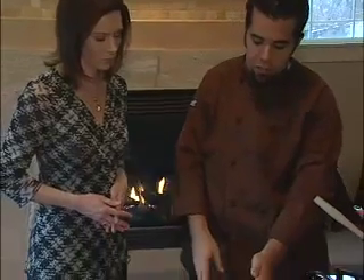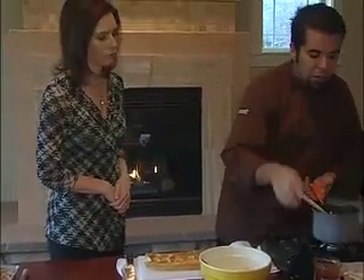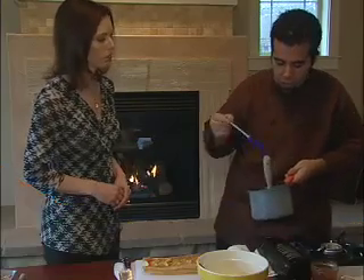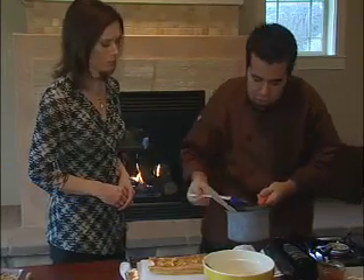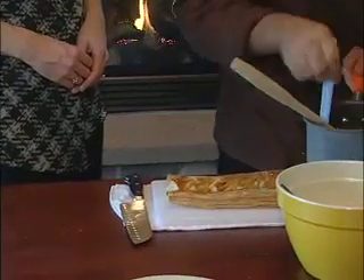We've taken the pear apricot tart out of the oven. I've put some apricot jam into a sauté pan and heated it up so it's nice and fluid. To make it nice and shiny — that's how the professionals do it in the bake shops. They put a little jam on top so it's nice and shiny.